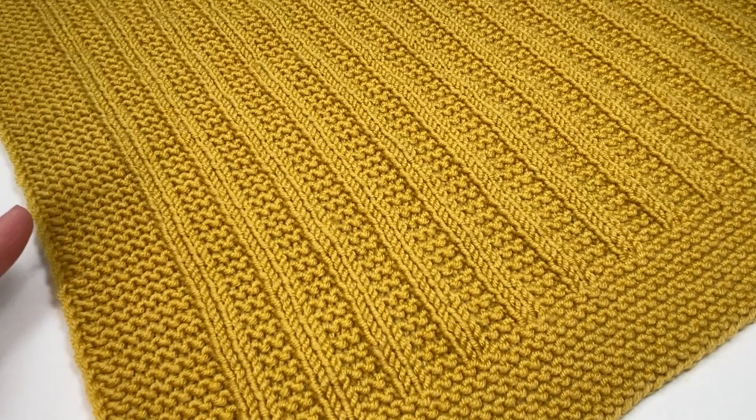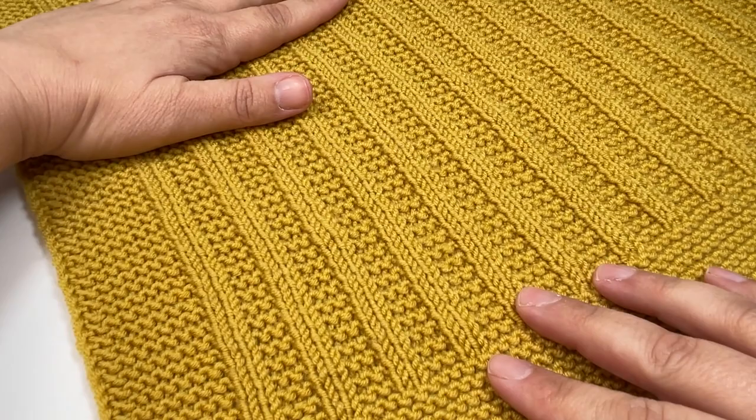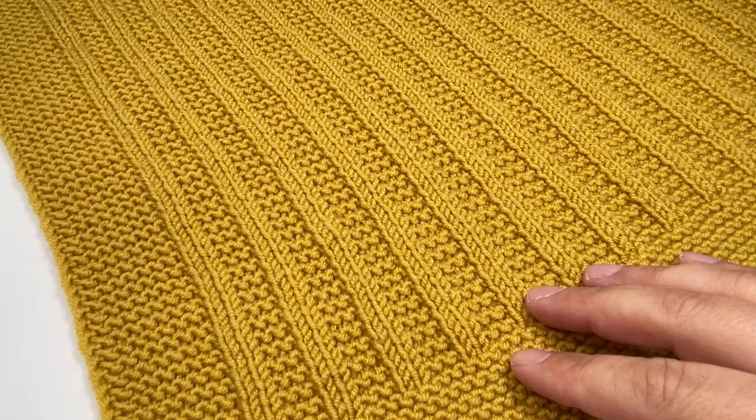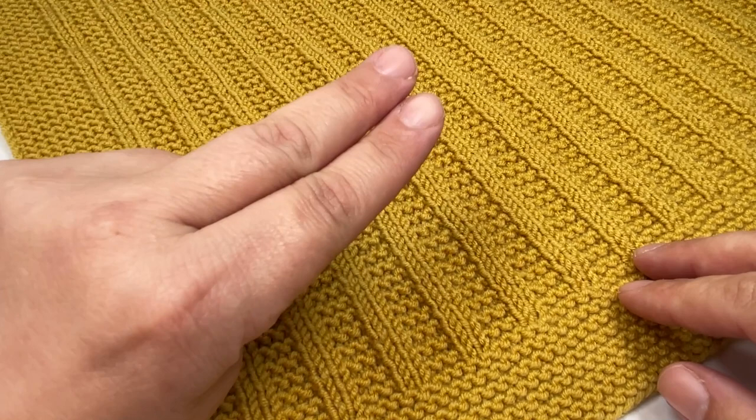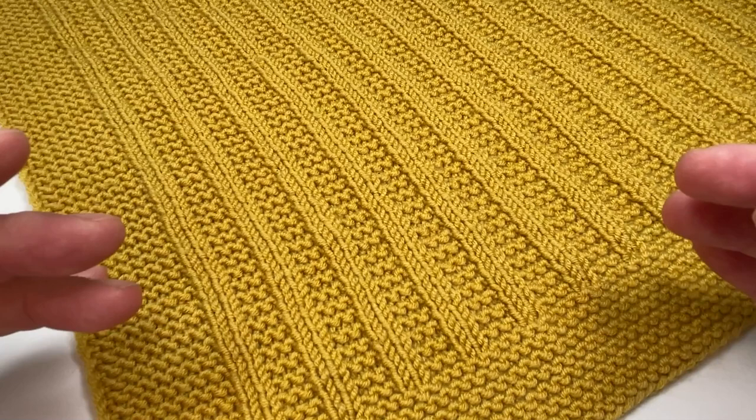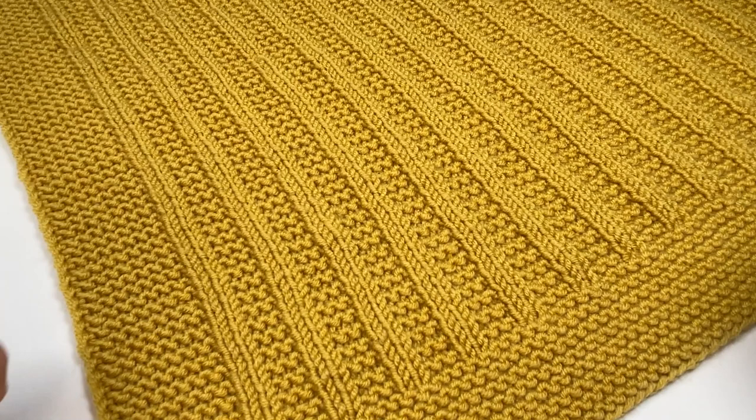In today's video I'd like to introduce you to Stanley. He is a super fun, soft and squishy baby blanket consisting of a garter stitch edge and really simple stockinette stripes sandwiched in between garter stitch for the whole body. That makes him incredibly easy to knit — all you need to think about is a bottom garter stitch border, side borders, a middle panel that's a two-row repeat, and a matching garter stitch border at the top. A fun knitting pattern with only two rows to remember for the bulk of the project.